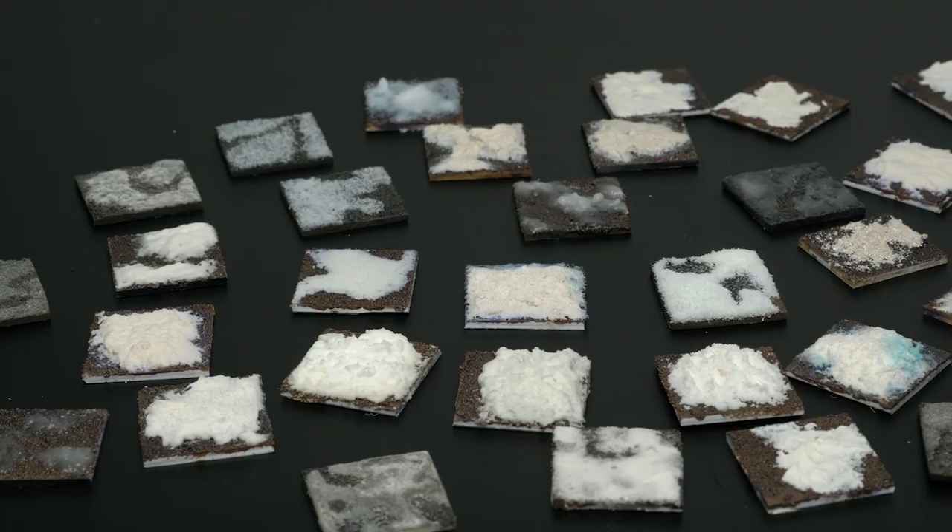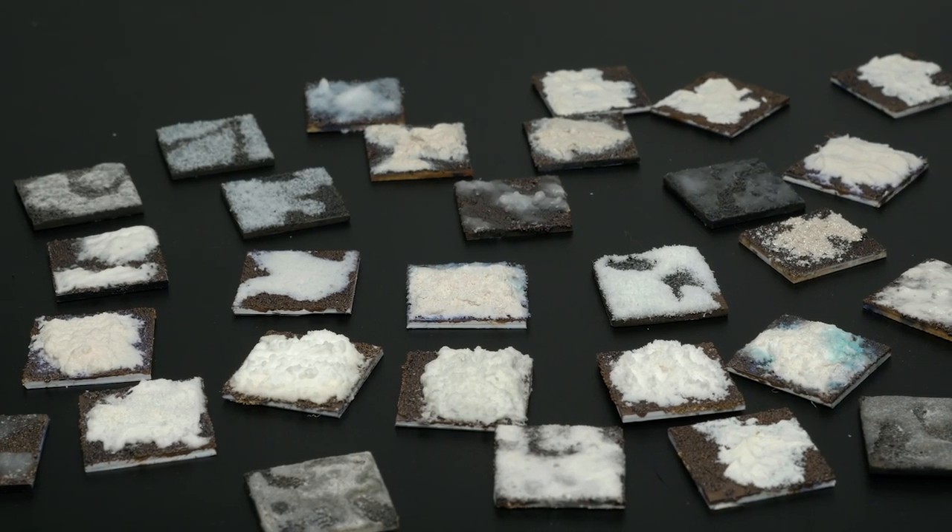I spent $138 and ran 36 different tests to discover the best to-scale model snow. Hopefully it was worth it.